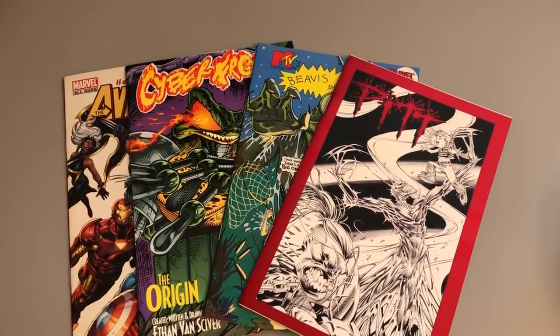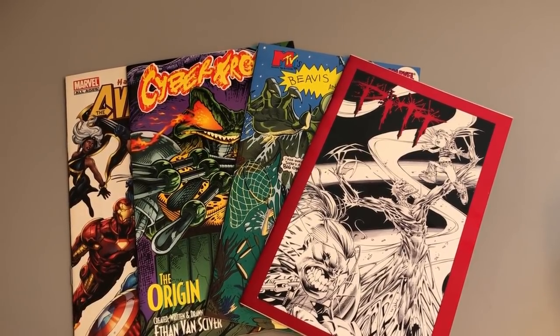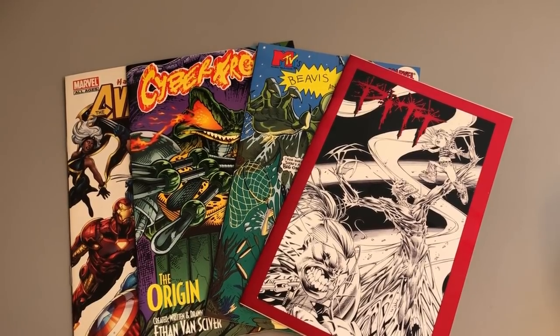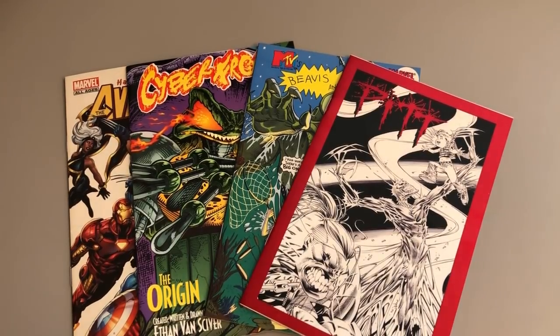Hey, it's Comic Artist Pro Secrets, and I'm Ethan VanSkyver. I wanted to do something a little bit different today. This is going to be kind of a secret commentary track, but in a way it's also just to talk to you about something that kind of happened in the 90s, and then fizzled out and disappeared last decade. And it's a shame, because I used to love these.